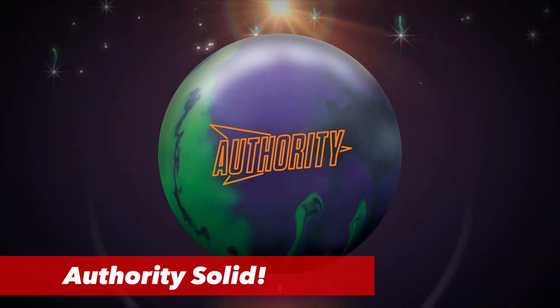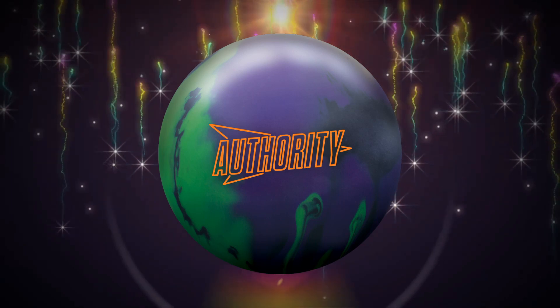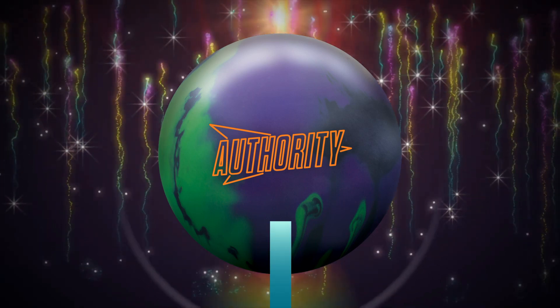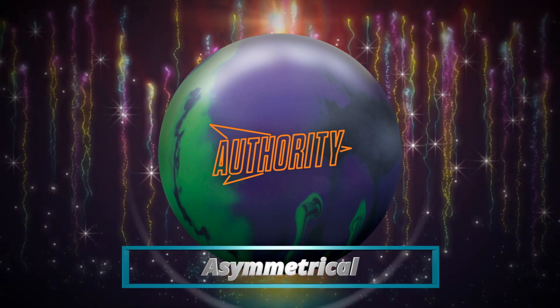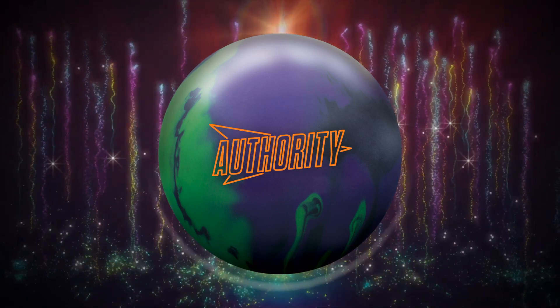This is the Authority Solid. This is the big ball — a huge weapon of mass striking reserved only for the heaviest of conditions, and it is a step up from the original Authority, which was an asymmetric pearl.